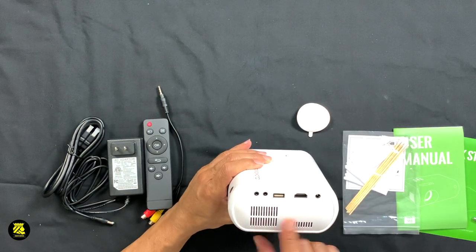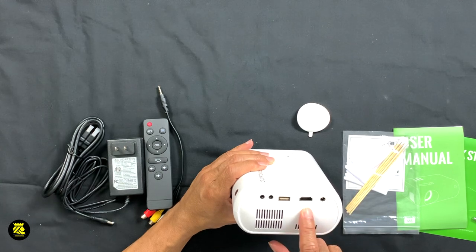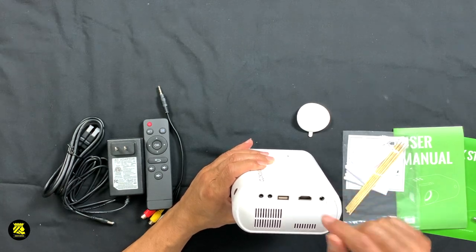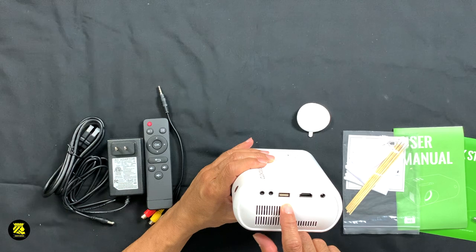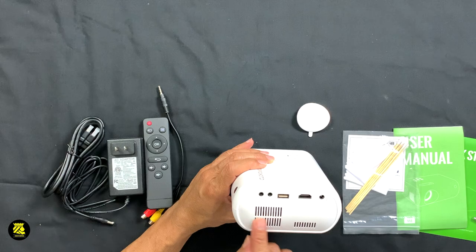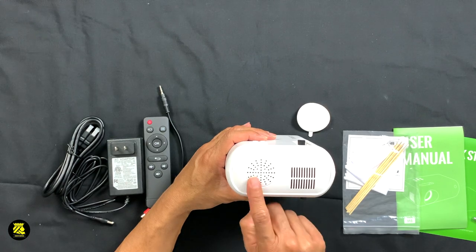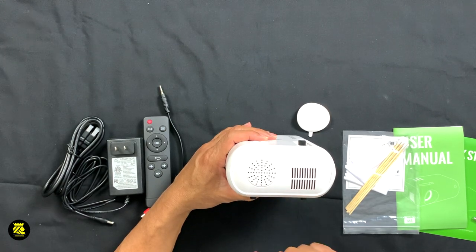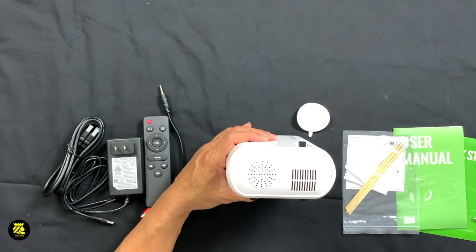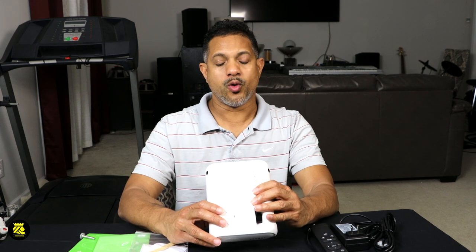As we look at the side of the unit, we can see the DC adapter port, also HDMI ports, and then the USB port as well as the headphone and AV port. There's a fan outlet here as well as an inlet. There's also a built-in speaker in the system itself so you can hear sound from it.